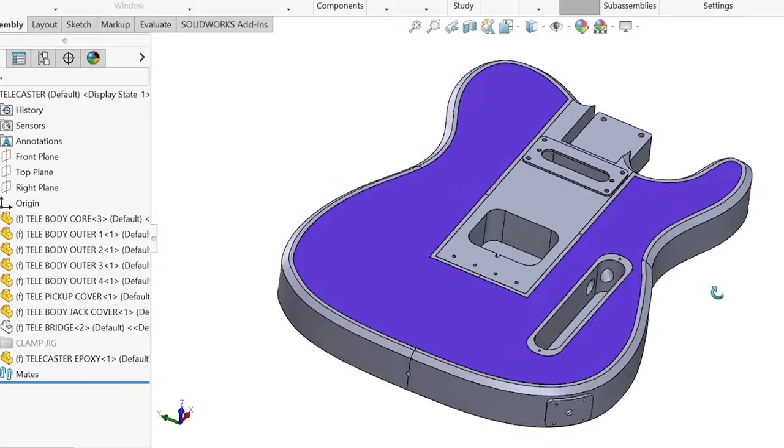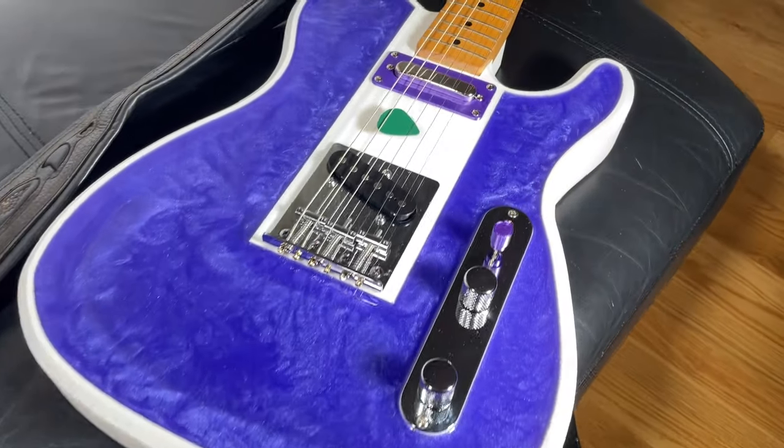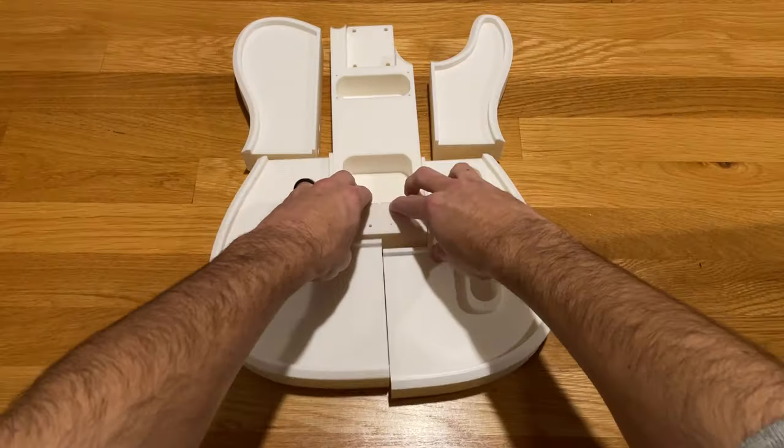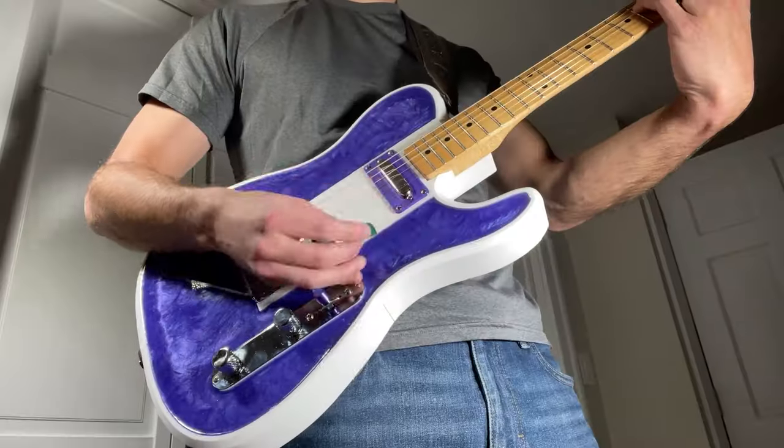I challenged myself to design and 3D print a functional Telecaster style electric guitar, and this is what I came up with. In this video, I'll walk you through the entire build process from start to finish and give a brief demo of how it sounds.